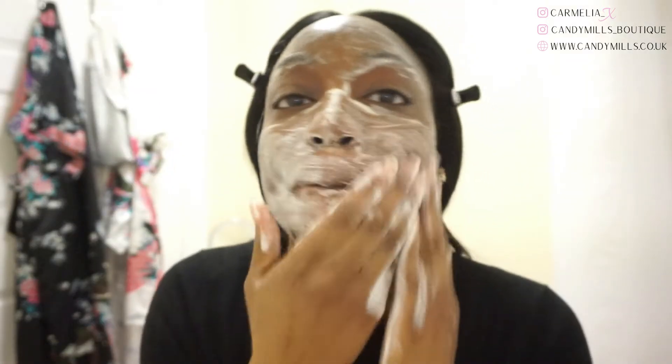The lather also evaporated quite quickly once applied to the face, and when you rub it in it would go white again and then sort of evaporate again. I only say that because I didn't notice that with the other magic bars, so there was definitely a difference in consistency. Another thing I noticed is that the micro grains you see within the bar literally did not transfer into the lather.